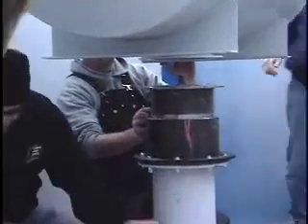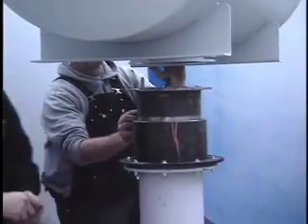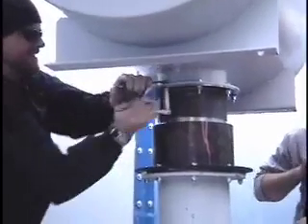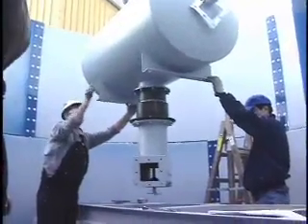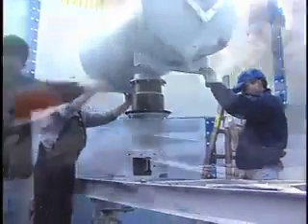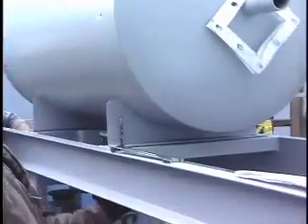Next, bolt the air chamber T to the air tank. Lower the air tank assembly into the clean air plenum and into the H-frame and secure it into place. Once the air tank is lowered into place, the cleaning arms can be installed.